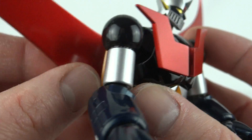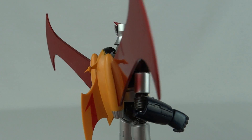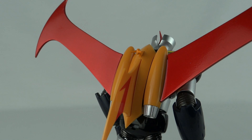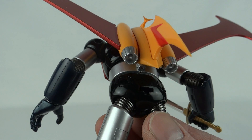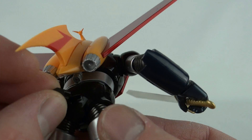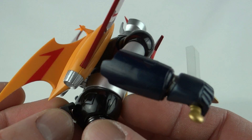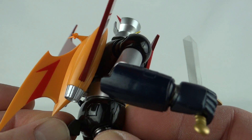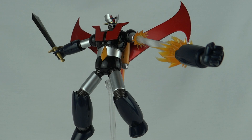With both wings attached, the Scrander looks fantastic — you don't see this paint job on any old figure. Looking at the back, you can see just how finely detailed it is, though there are a lot of sharp edges so you do have to be a little careful. Giving him the Scrander and the sword together, he looks absolutely fantastic. There's also a small clip that attaches to his back which allows you to mount him on a Tamashii Stage action base.